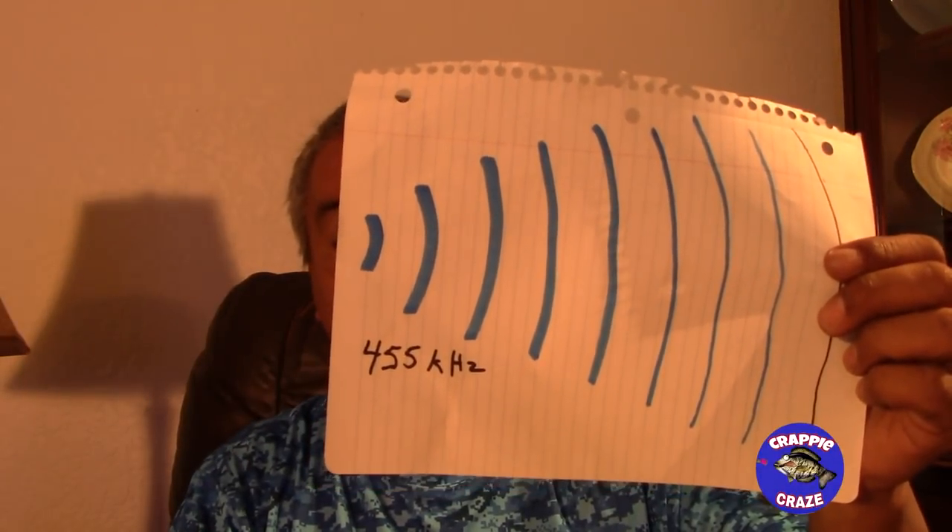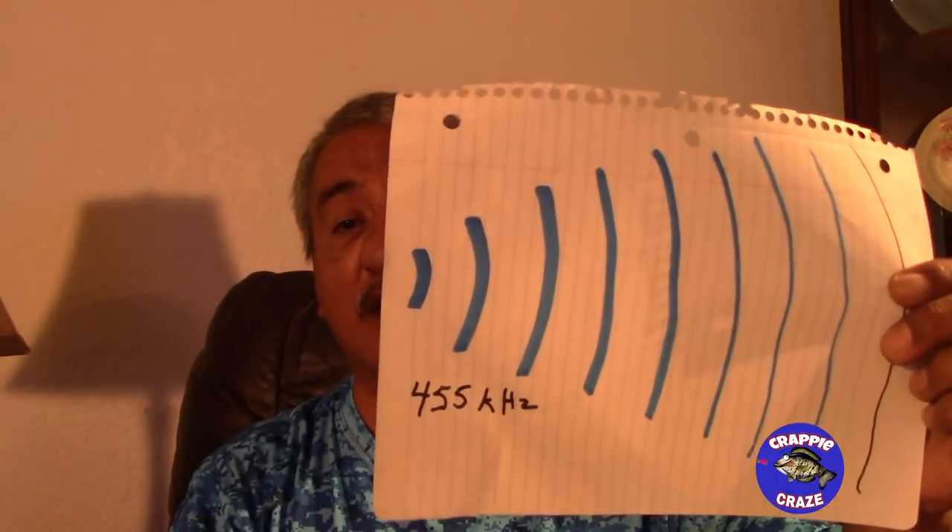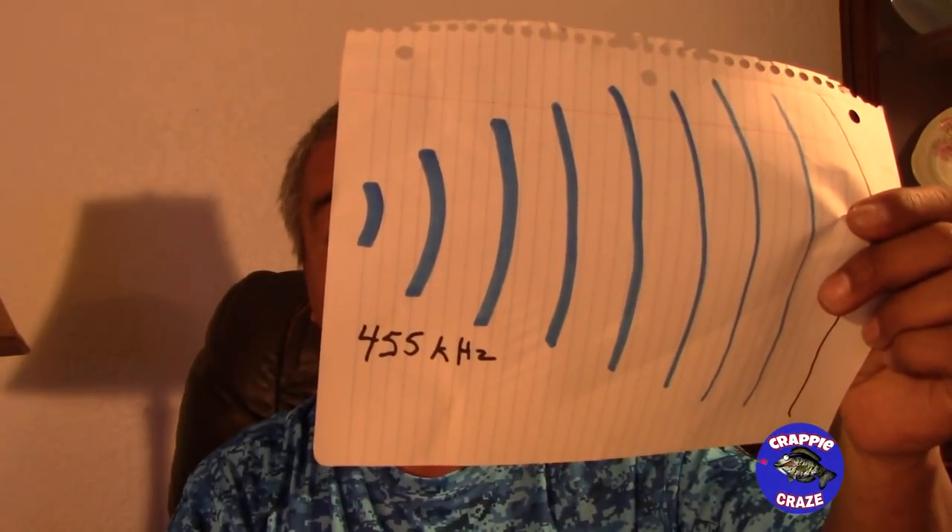I'm trying, folks. Thank you all for watching. If you haven't subscribed, go ahead and hit that subscribe button so I can confuse you some more. Hit that little bell icon so it'll notify you when I upload a video. I hope I did help somebody understand why you would use the 455 kilohertz. Even for those of us running megas, when you're trying to locate something to fish, 455 kilohertz is the way to go. And remember: look for shadows out far from the boat, not the objects. Leave me a comment if you've got any questions. Thanks for watching, God bless, have a great one.